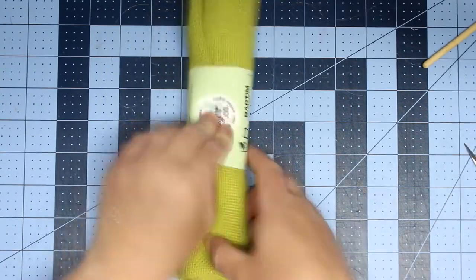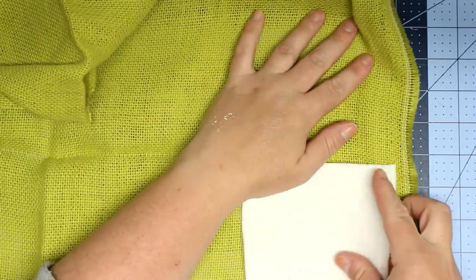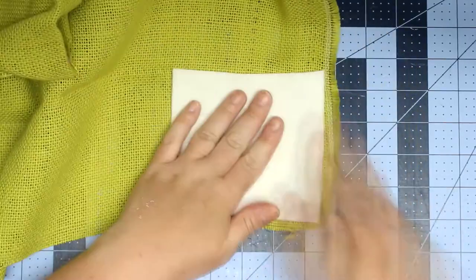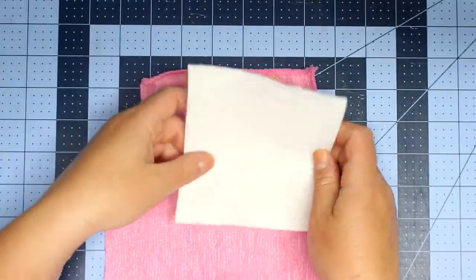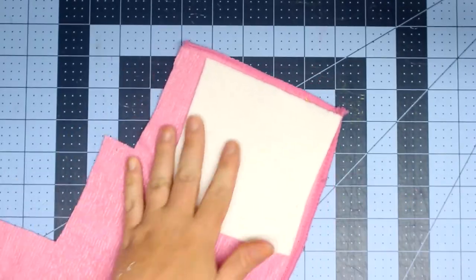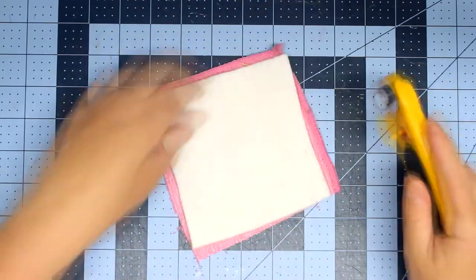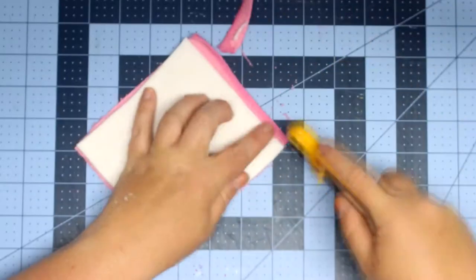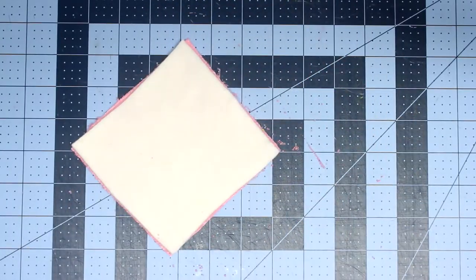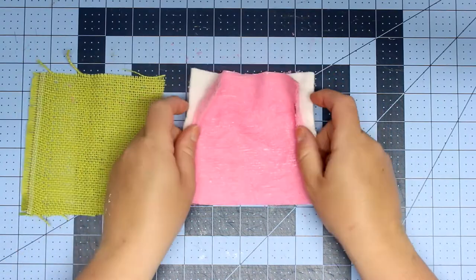I grabbed some burlap — this one is actually from Walmart, but you can get it from a dollar store. I've seen rolls of burlap at the dollar store. I'm also using microfiber cloth, which I got at the dollar store — they're like three for a dollar, which is super cheap. You could make this the size of an actual dishcloth, or you can make it smaller like a sponge size. For this tutorial I will be making a sponge size.